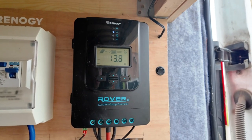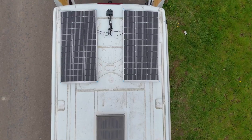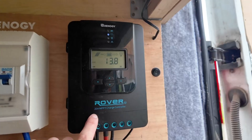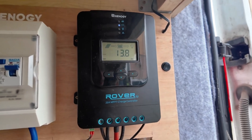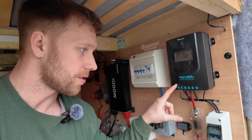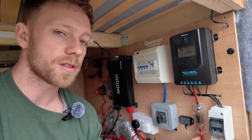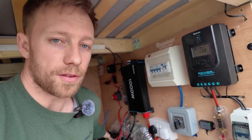We have our Renogy solar setup, which consists of 200 watts of panels on the roof and an MPPT charger. It's a 20-amp charger, so I can only have 200 watts of solar, but that's been perfectly adequate for everything we've needed. From the MPPT charger, I've run the positive cable — I think it's 16mm, supplied by Renogy — into the charging side of the batteries.